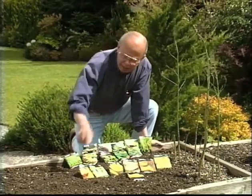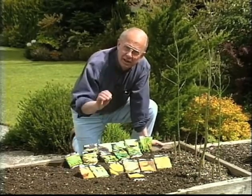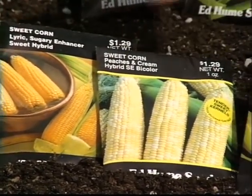Also let's talk about corn. Varieties are really important because some are very sweet and others are not. This is one called Lyric, which has a sugar enhancer in it. This is another one that has great flavor.